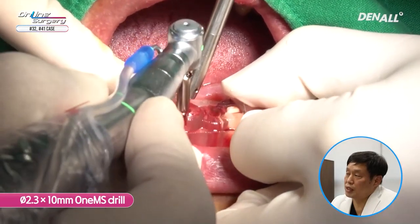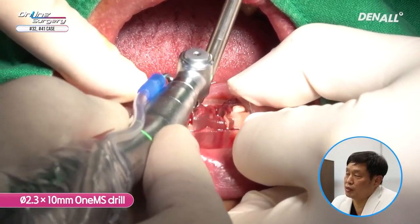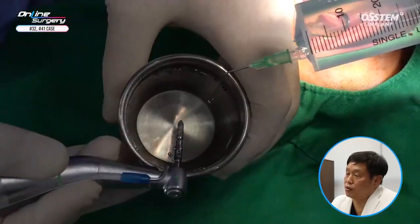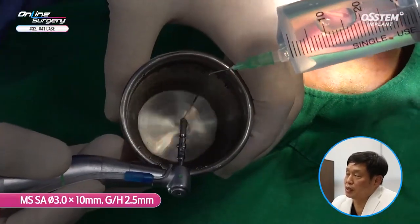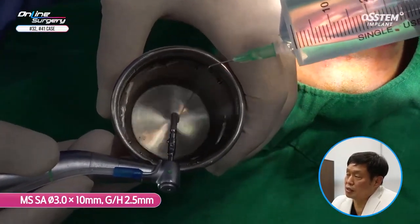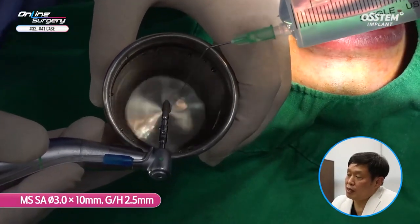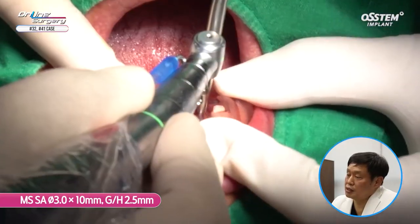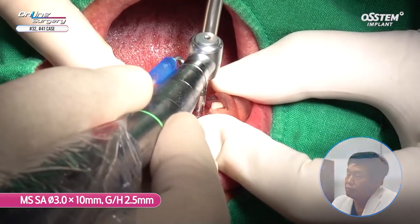When you use one MS, you need to use 8.5 first, regardless of the length of the final drill. You need to always pay attention to this. Now we are done. MS 3.0x10 mm, gingival height is 2.5.